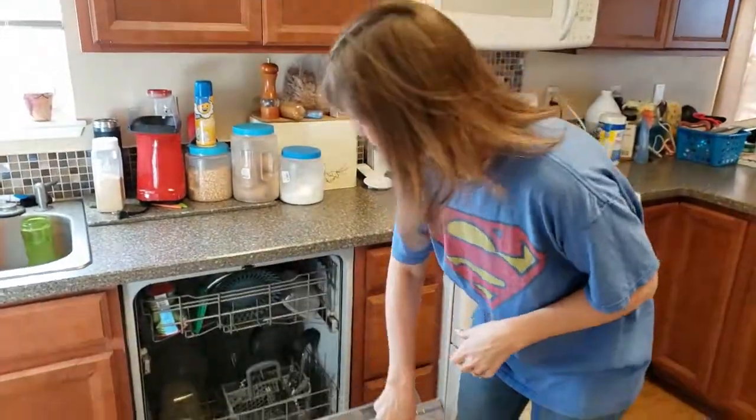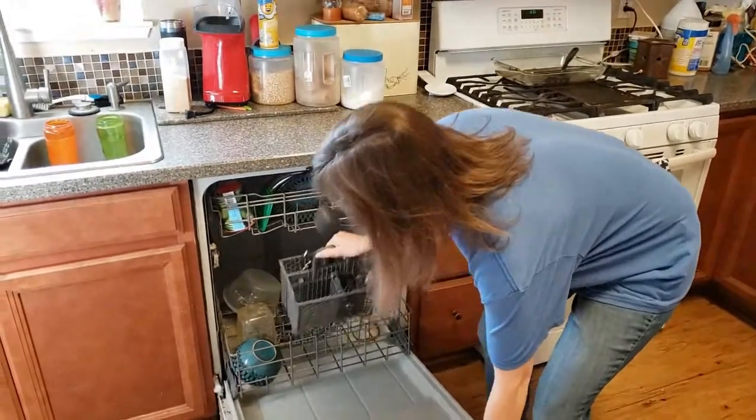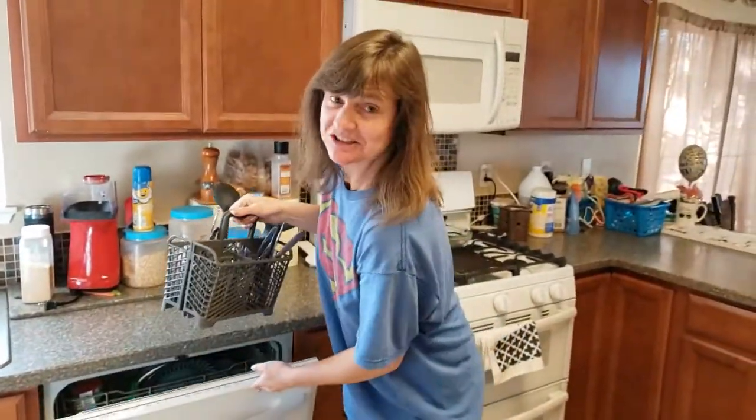Now let's get on to sorting silverware. Hi boys and girls — yes, I washed my hands after handling my cat. So today we're going to sort silverware. This is going to be very helpful to the grown-ups in your family, and it's helpful to my son because this is his job this week.